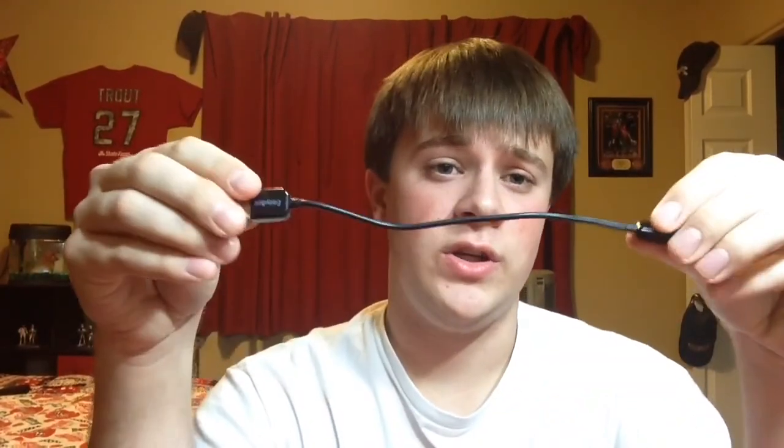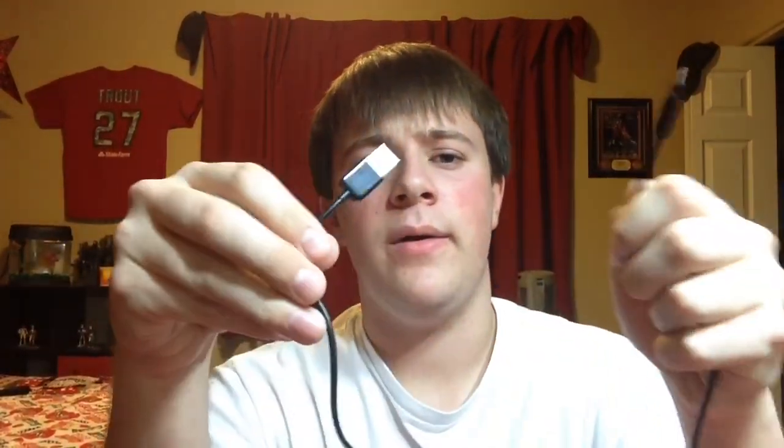The charging port for the device itself can plug into your computer. It comes with two charging cables — there's a shorter one, you can see the Eziac branding, pretty straightforward, and you also get a longer cable.